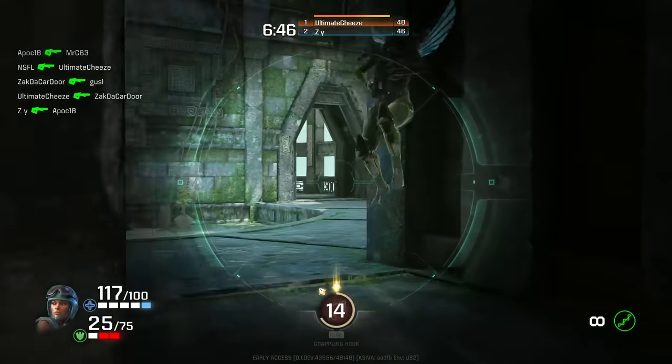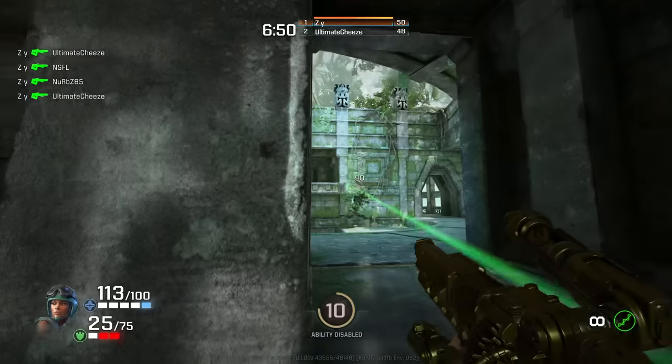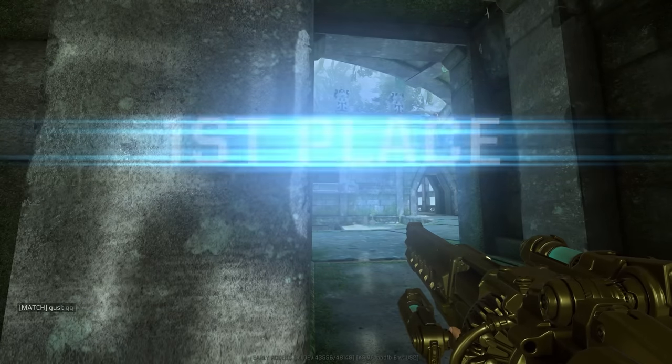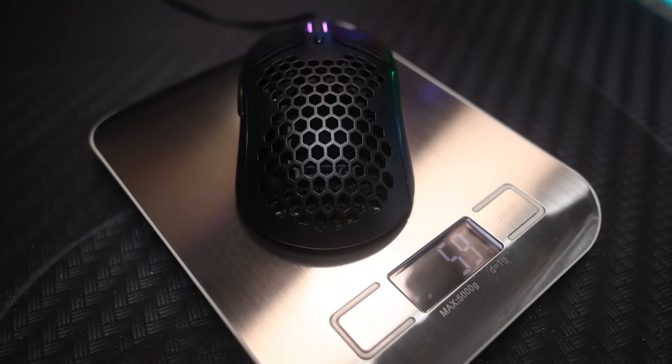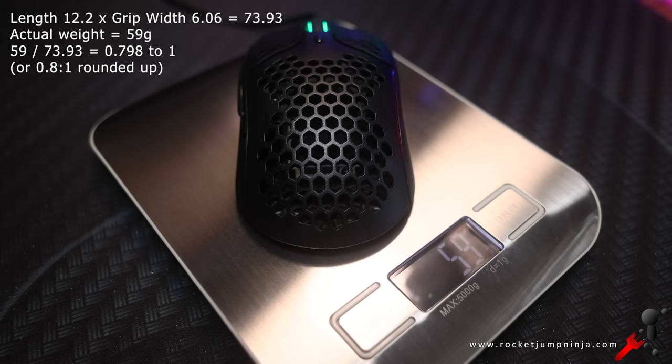HyperX have been making some really good improvements to their mice, catering more and more to the competitive FPS crowd, and this is their best yet. As always no mouse is perfect, but it's definitely up there. It's lightweight at about 59 grams, and the expected weight ratio is 0.79 to 1, so the weight is really good for a mouse this size.